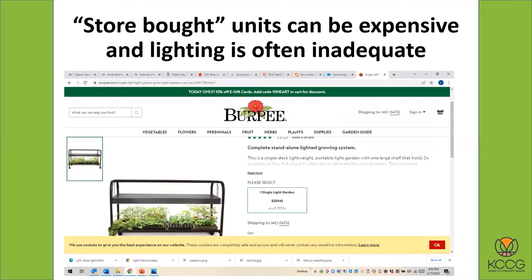If you buy a store-bought unit they can be very expensive — this one I saw in a gardening catalog was $359, and often the lighting is not adequate. It still probably only has two bulbs in it. You need at least four, and six would be better for the kind of space you have.